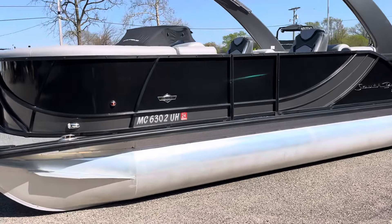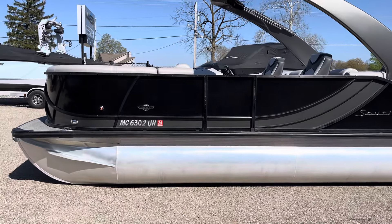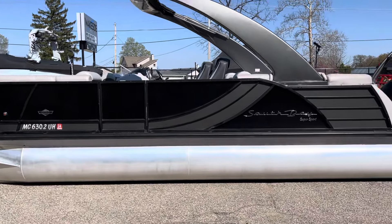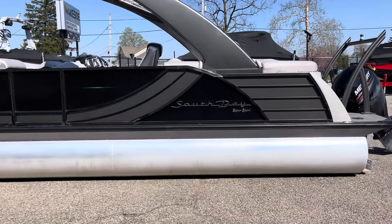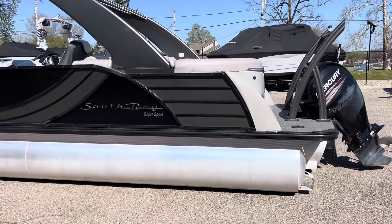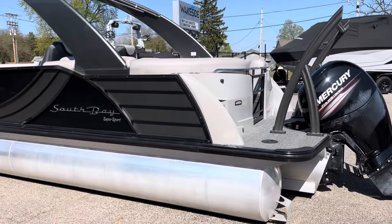This is equipped with a 150 Mercury four-stroke. A lot of nice added features including under deck lighting and upgraded interior lighting around the seat bases.